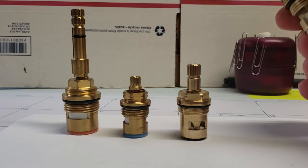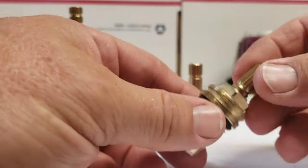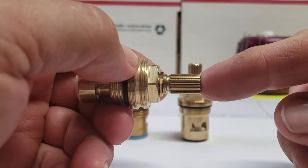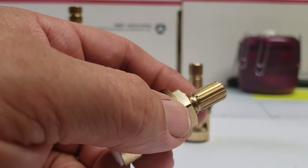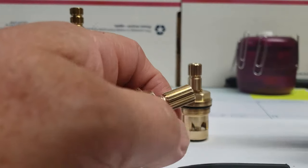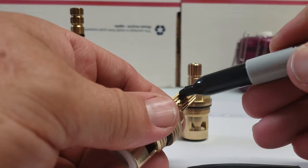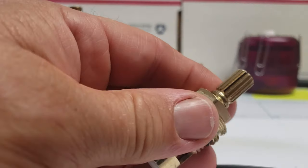The best way to identify your cartridge is by spline count. Now, 99% of people can't really figure out how many splines they have — they can count them but they're really hard to do. The best way is to take a black magic marker and actually rub it on the end of one of the splines, just like that.